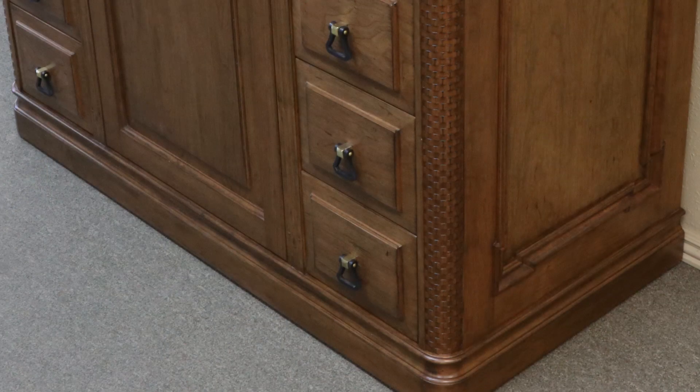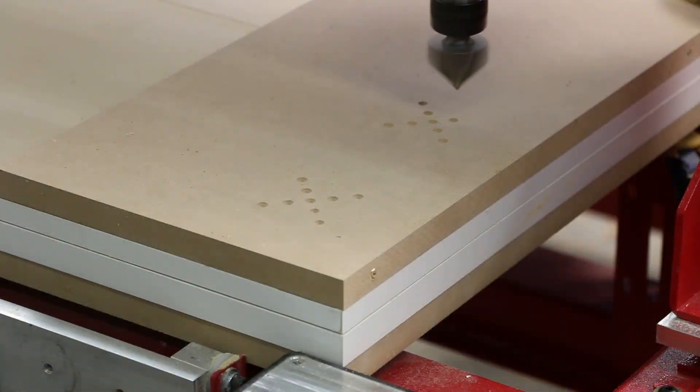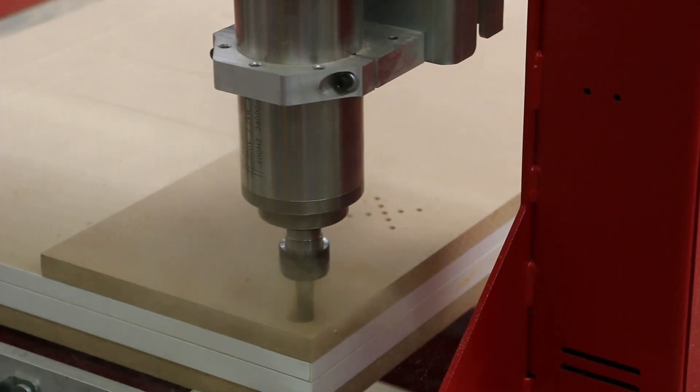Michael decided that the base molding should also wrap around the corners. He simplified the creation of these parts by machining two MDF end caps on his CNC.